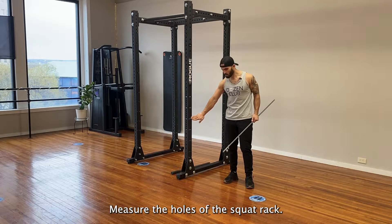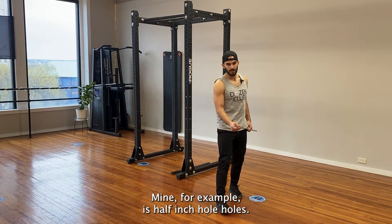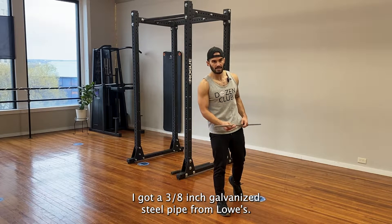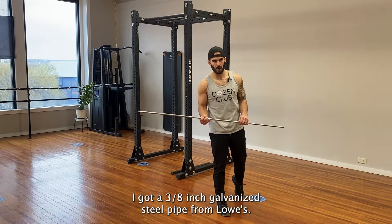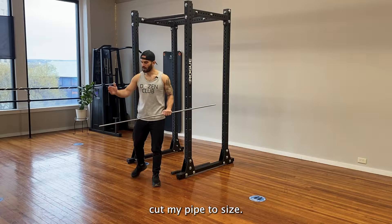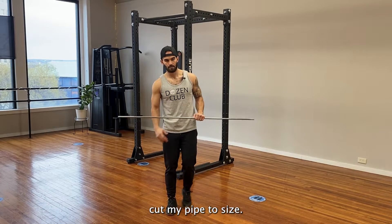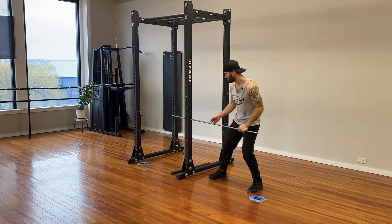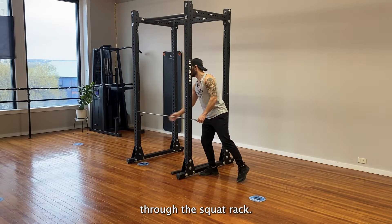Measure the holes of the squat rack. Mine, for example, is half-inch holes. I got a 3/8-inch galvanized steel pipe from Lowe's. I measured the width of the squat rack, cut my pipe to size. From here, you just slide the pipe through the squat rack.